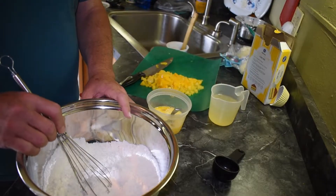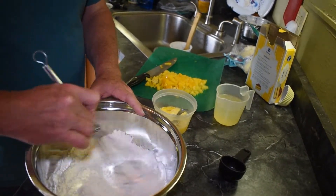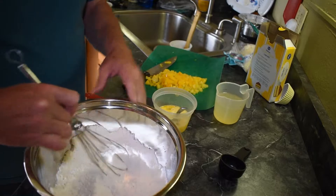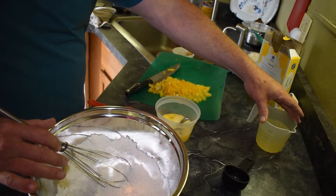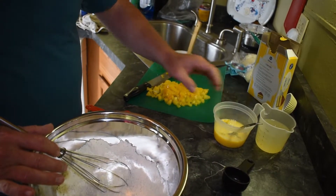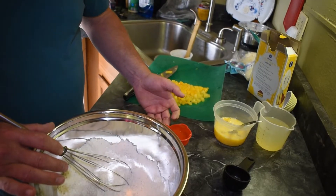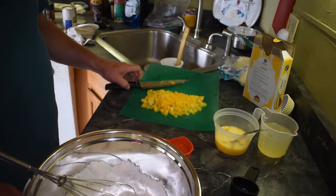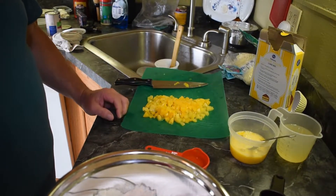What I've done here is taken one package of basic yellow cake mix from the store. I've got one cup of fruit juice from peaches, three eggs slightly beaten, one-third cup of olive oil, and I've chopped up the fruit from one can of peaches to add into the batter.